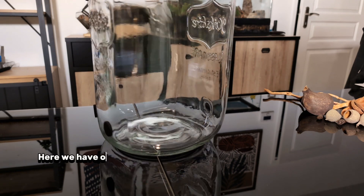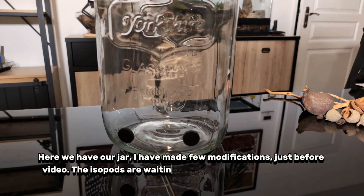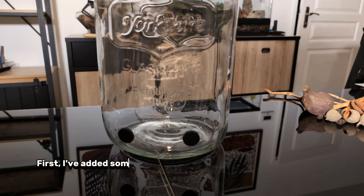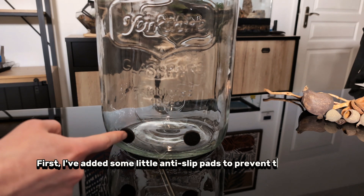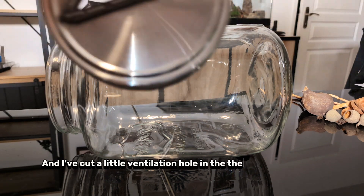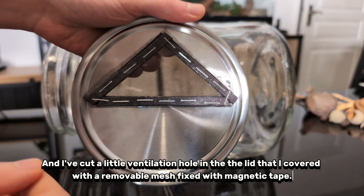Here we have our jar. I have made a few modifications just before the video. The isopods are waiting patiently in their plastic tub for the moment. I've added some little anti-slip pads to prevent the jar from rolling, and I've cut a little ventilation hole into the lid that I covered with a removable mesh fixed with magnetic tape.